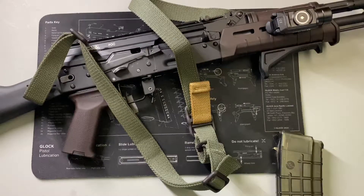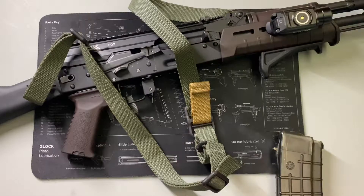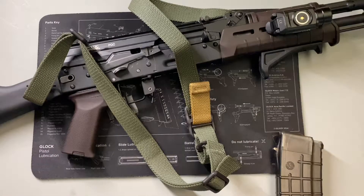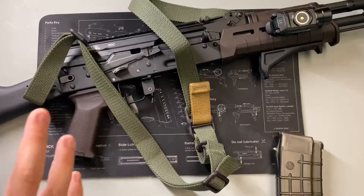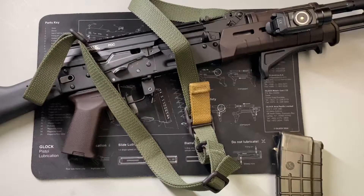This happens to be my AK SLR 106F — all-time favorite AK. This is my home defense AK; I want to trust my life to it, love it to death, literally. With that, I believe you should always have a sling on your rifle. If you want to check out a review on this rifle, check out the channel — we've got a few videos on it.